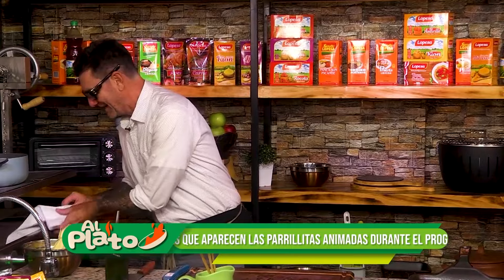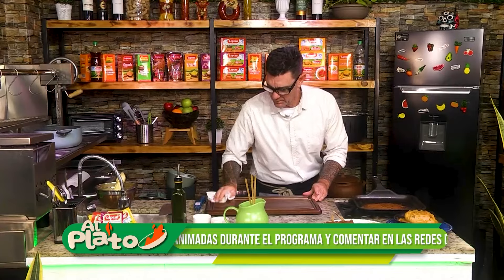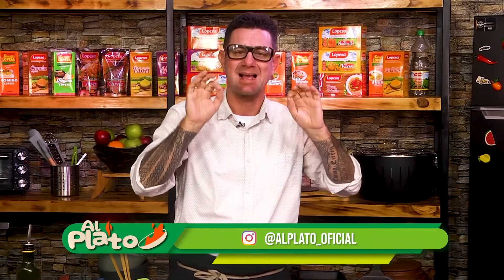Murito, hoy comemos rico. Bueno. Les cuento, rápido, antes de terminar el programa: seguimos regalando parrillas gracias a Gourmit. Así que van a ir apareciendo las parrillitas en el transcurso del programa. Atentos. Escriban a las redes sociales. Al Plato oficial son nuestras redes sociales. Escríbanos. También tenemos las redes de Gourmit Perú, de Rubén Restaurante y de todos nuestros auspiciadores. Síganos en las redes sociales.